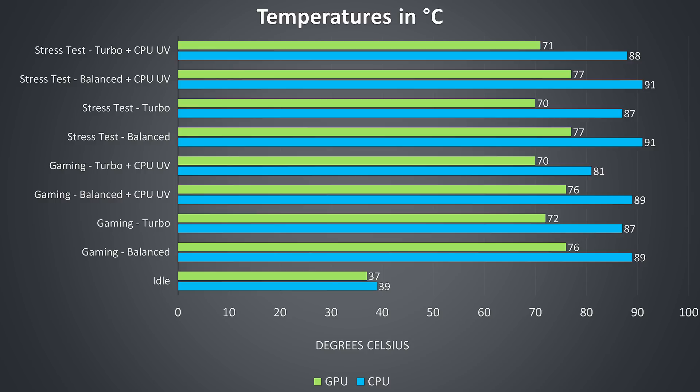We can see that every time turbo mode is enabled the temperatures drop down, due to the increased fan speed associated with this mode. The CPU temperatures are a little on the warmer side, however there was no thermal throttling encountered — just power limit throttling. A minus 0.07v undervolt was applied to the CPU where listed as UV. Like other ASUS Zephyrus laptops tested, going much lower caused instability.